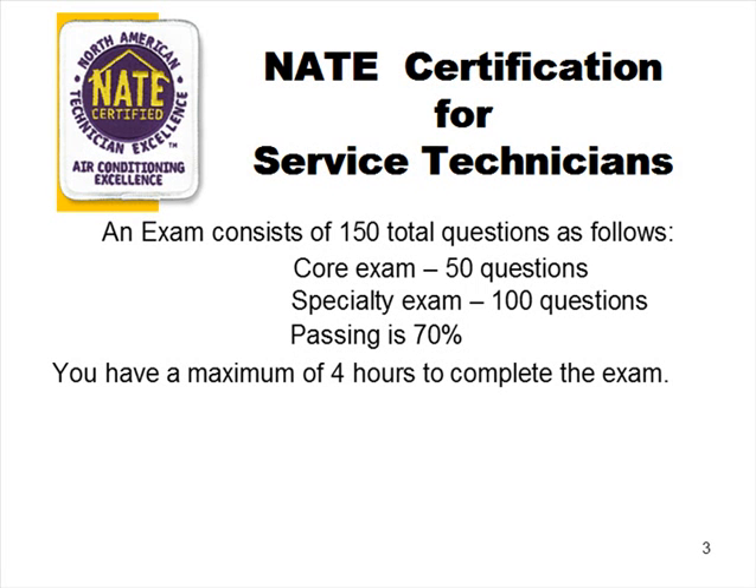You need a 70% passing rate, and you have a maximum of four hours to complete the exam. Within 150 questions you should be able to finish in four hours. You can also take the core and then take a couple of specialties, provided you've arranged that with the provider. However many specialties you can fit into the four-hour period you can take and become qualified for, because you only have to take and pass the core one time. Your certification expires in five years, so you can keep adding specialties within that period.